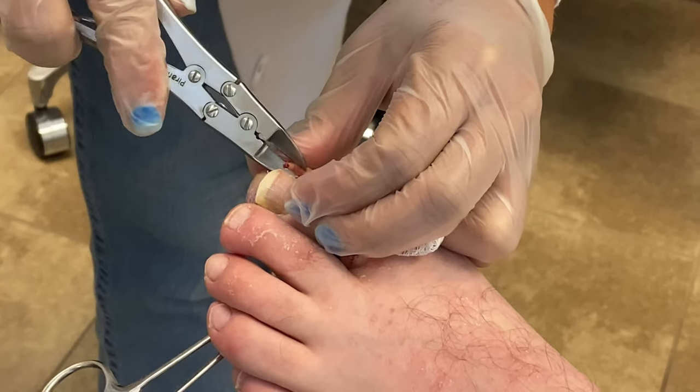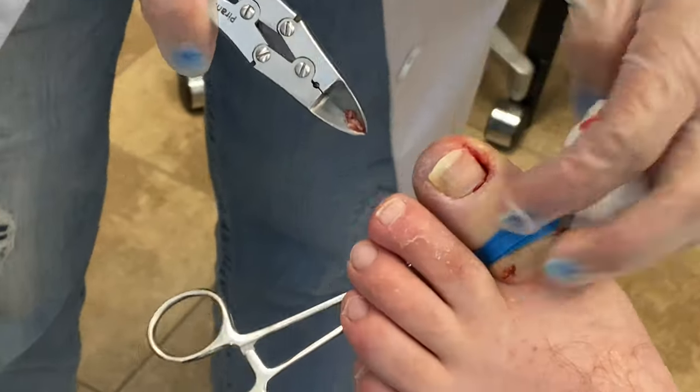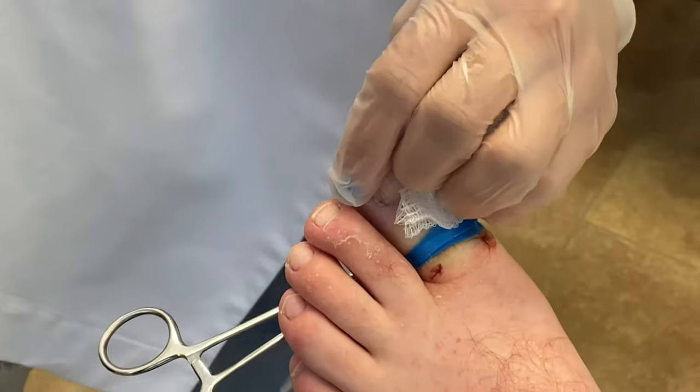Then we have to clean up the tissue along the nail border. This is inflammatory tissue that develops because of all the inflammation that happens with an ingrown toenail.